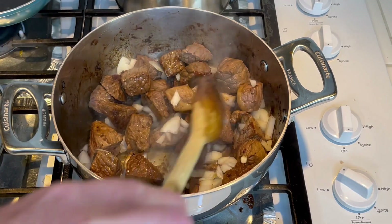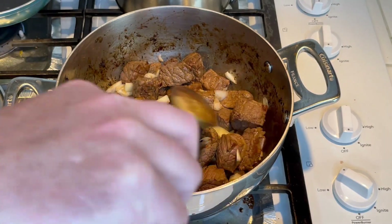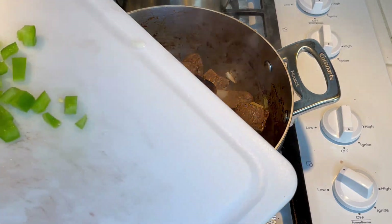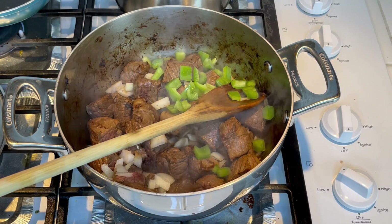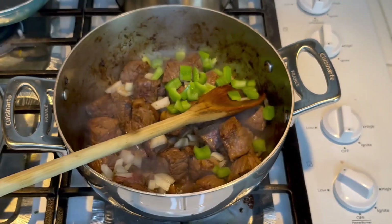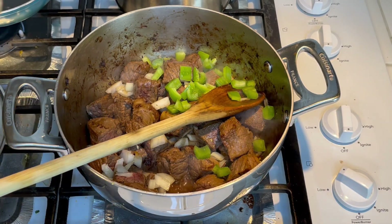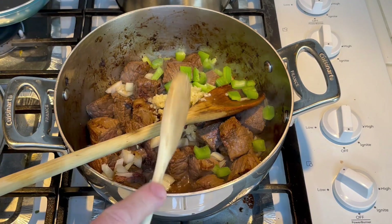I think today I'm gonna cook this in a red gravy. So pretty simple — add your roast, add some onions. I'm gonna go ahead and add some bell pepper, maybe a fourth of a cup of bell pepper or so. I didn't really measure it. Add some minced garlic — maybe a tablespoon or so.